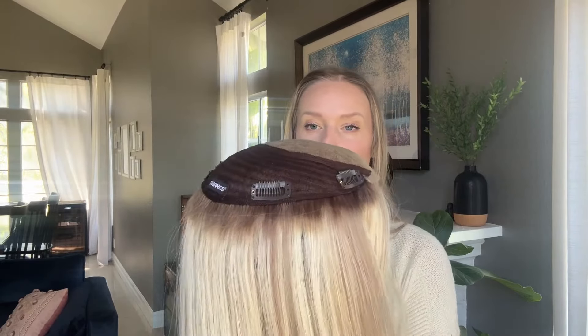Looking at this topper on a mannequin head gives you an idea of what kind of coverage this topper provides and how far down the back of the head it goes. As you can see, it's mostly isolated to the top of the head and won't extend too far down on the sides. What I really love is the placement of the clips — they feel very secure and comfortable, while still allowing the lace to extend all the way to the front of your hairline.